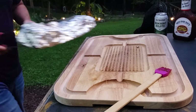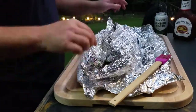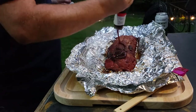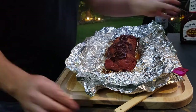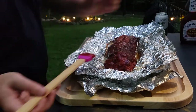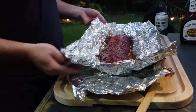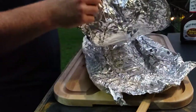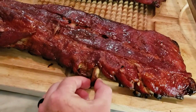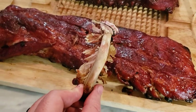Two hours later, let's pull them off and see what we've got here. We're gonna sauce these things up. Sweet Baby Ray's is my go-to if I don't make my own sauce. We're just gonna cover this. After we get them sauced, we're gonna throw them back on the grill and let them cook for about an hour or so. See how tender we've got it — should pull right out. Just got a little bit of meat left on; I probably could have cooked it a little bit longer, but we'll take it.